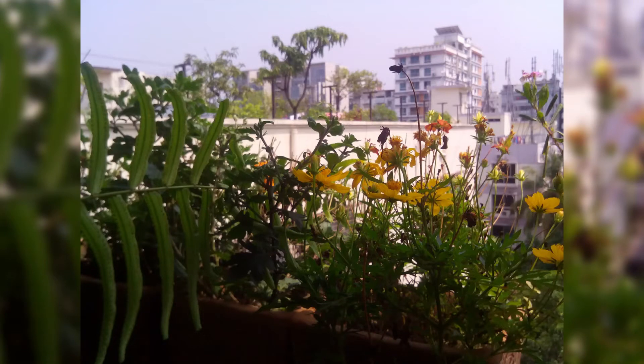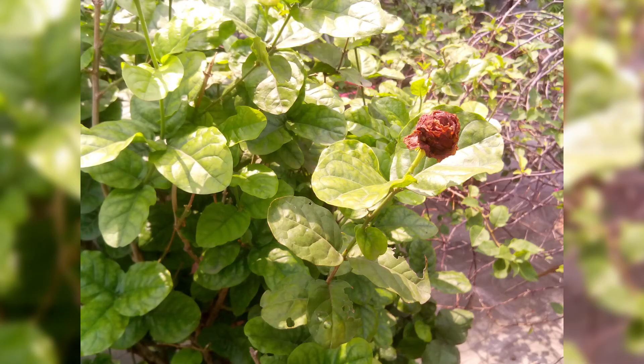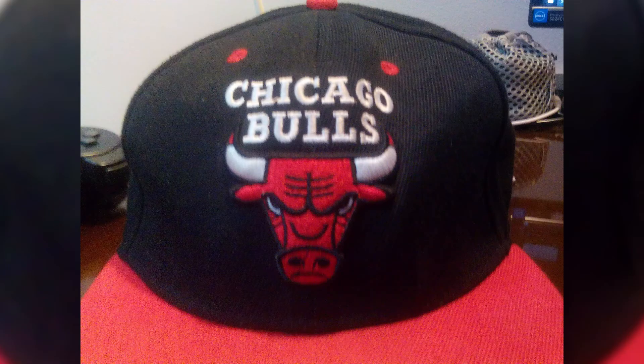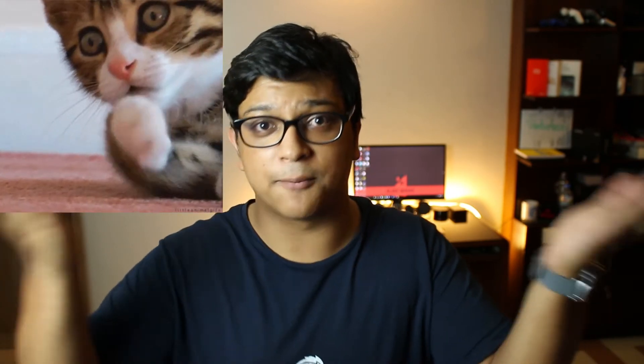As for actual image quality: outdoors, pictures look all right with nice colors and details, but don't zoom in — the resolution is too low. In low light, everything gets noisy, which is expected from a 2MP and 5MP combination. These cameras are really meant for taking photos of documents or casual shots, like pictures of your cat — you don't really need high camera quality here.